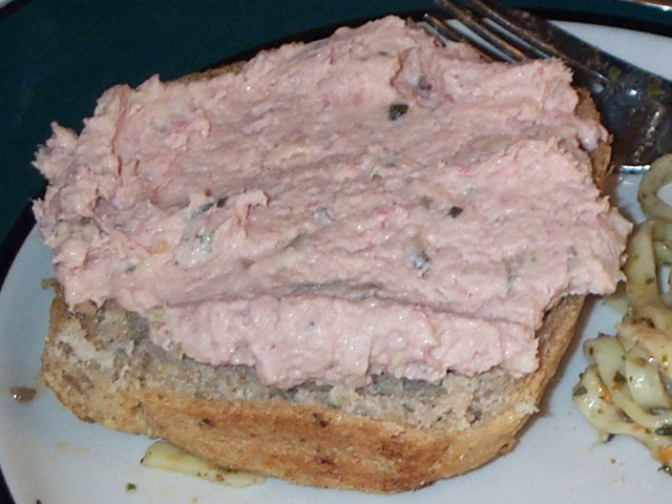Ham salad is a traditional Anglo-American salad. Ham salad resembles chicken salad, egg salad, and tuna salad, as well as starch-based salads like potato salad, macaroni salad, and pea salad. The primary ingredient,